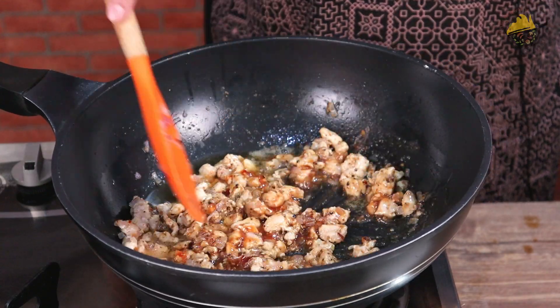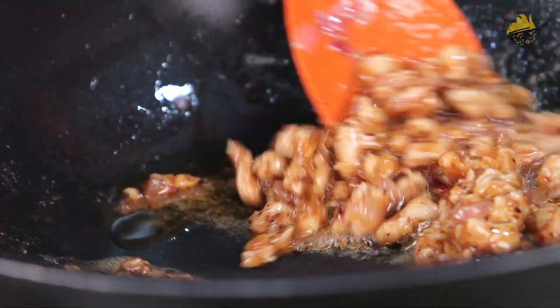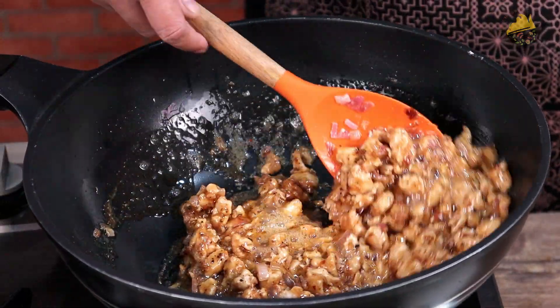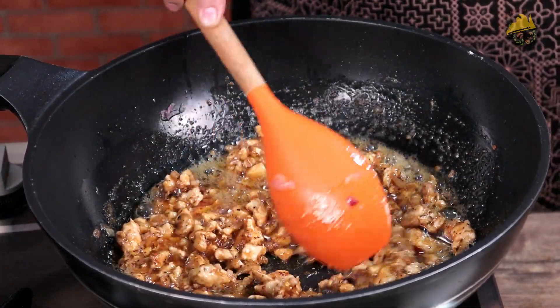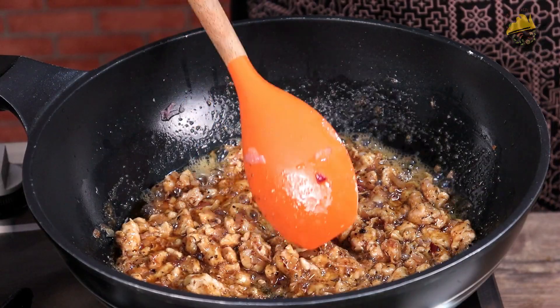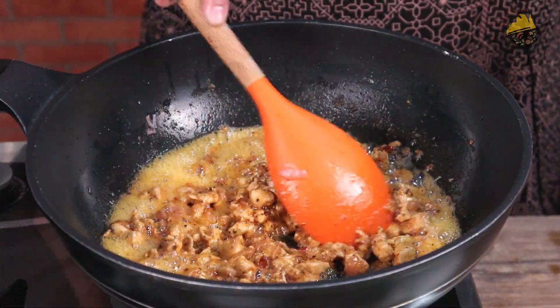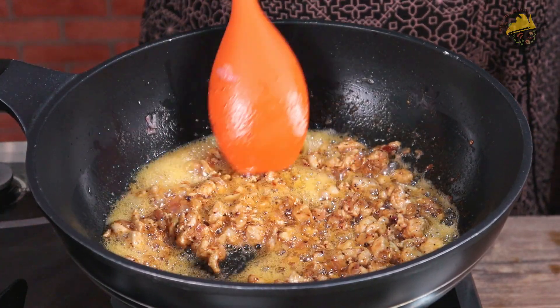Add all these things and mix it well. We will cook until the chicken's water dries up. As soon as the water is dry, we will turn off the stove. The chicken is ready and the water is dry. Now I have turned off the stove.